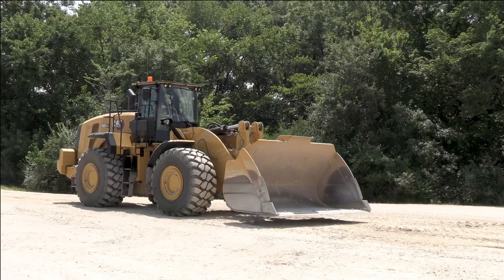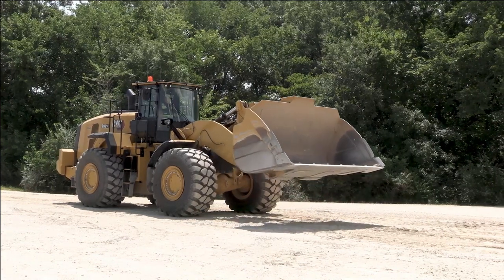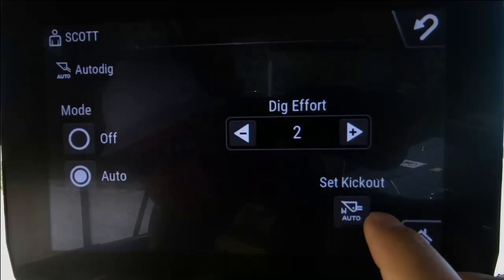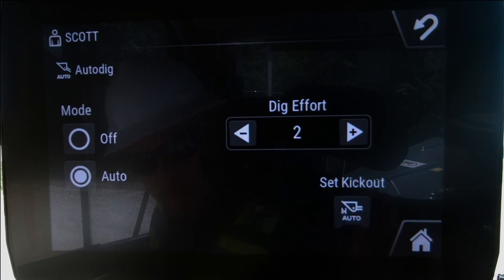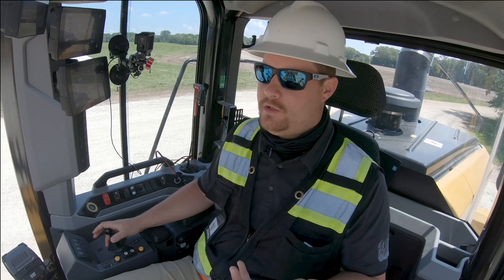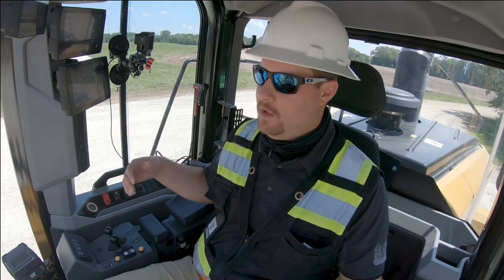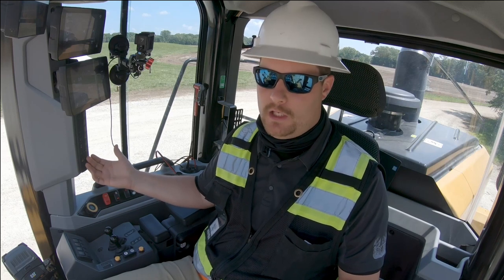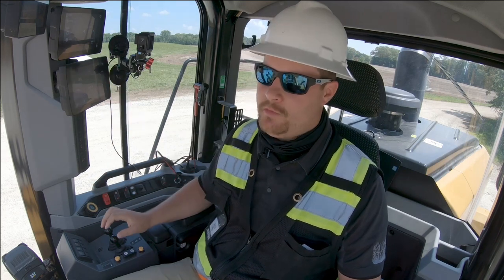The kick out can be set for whatever height is desired in Auto Dig — set it to about right there, then hit return to set the kick out. This kick out is only used during the Auto Dig cycle. If Auto Dig is turned off, it will revert back to the kick out set with the soft key.